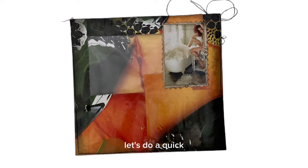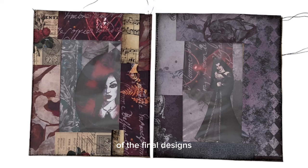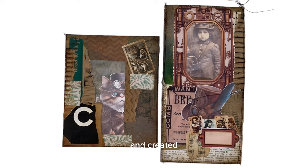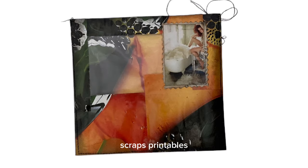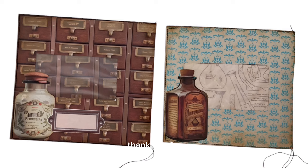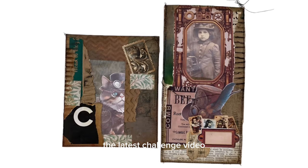Let's do a quick run through of the final designs. Hopefully you can see that I have sewn around the edges of all of them to make them into pockets and created a few different themes using scraps, printables, and magazine images — all the things we seem to be using in our Stash Builder challenges. Thank you for taking part in the latest challenge video and I will see you very very soon.